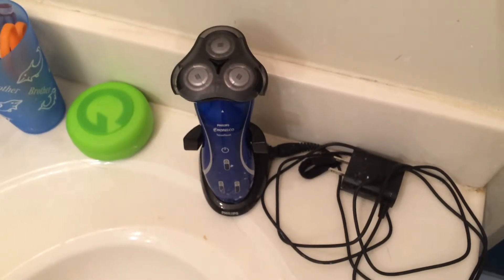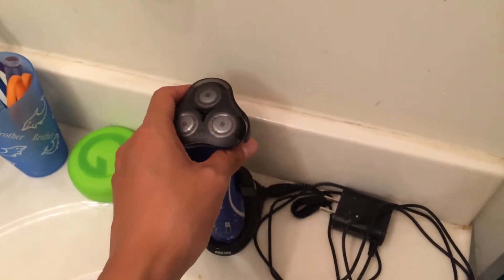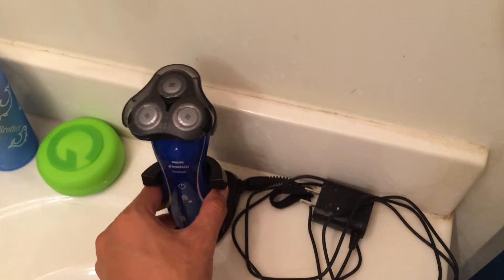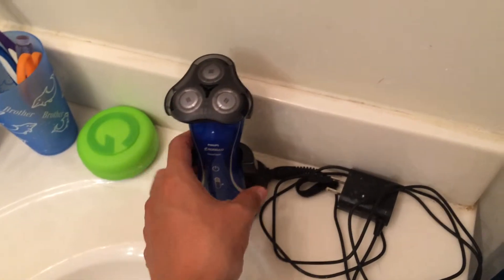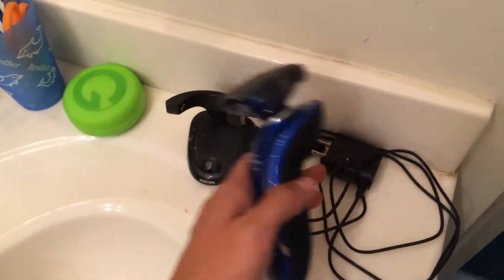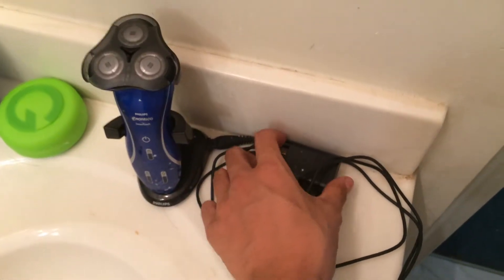Hey guys, this is kind of random but I wanted to review this shaving kit product that I have. Consider this an informal vlog video. I've had it for over two years and it still works very well. It's a shaving device and as you can see you can charge it here.